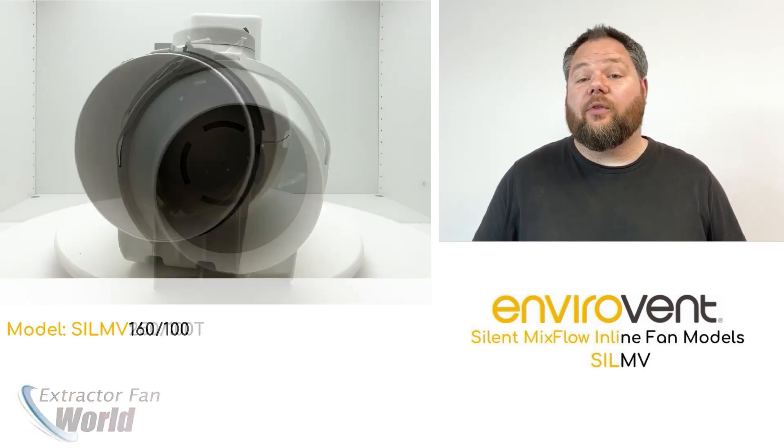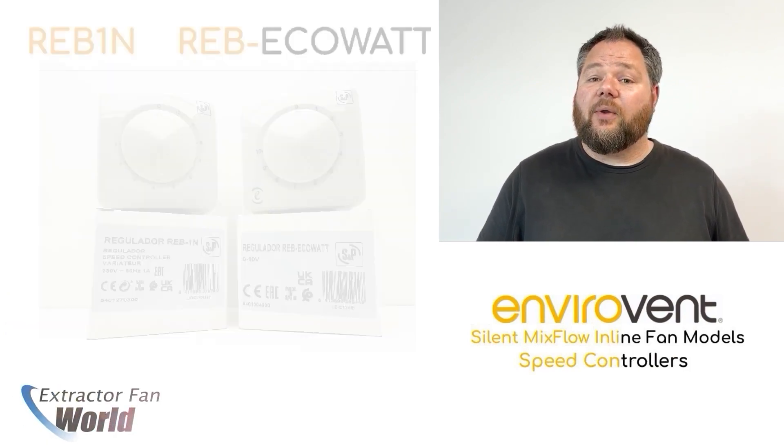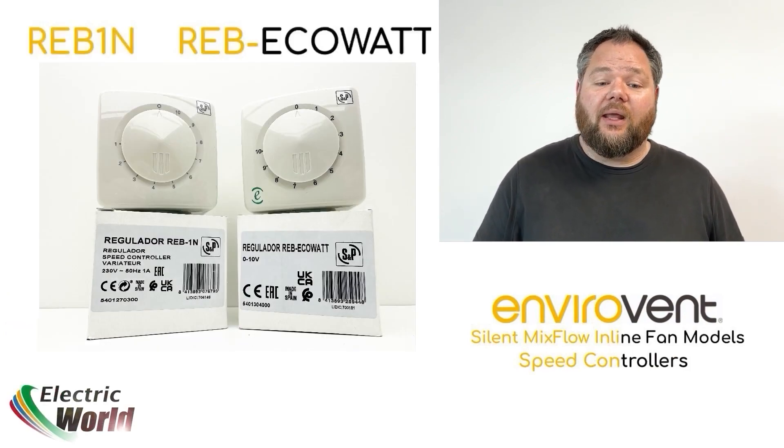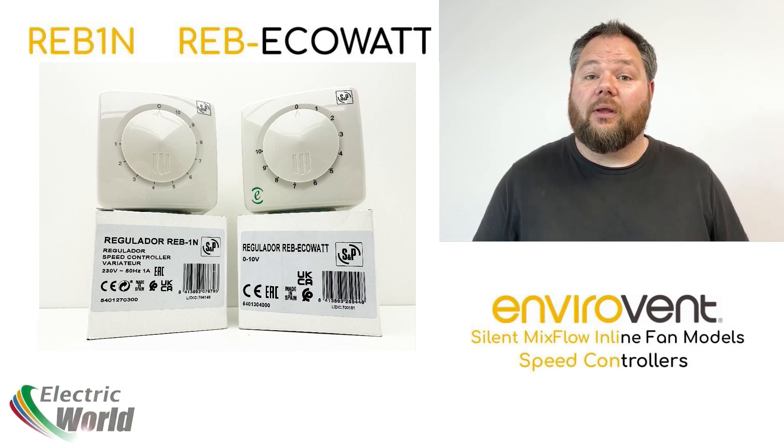The units can be installed along with a variable speed controller, giving you complete control over the extraction rates of the unit — the RE-B1N for the SLI-MV models, and the RE-B eco-watt controller for the continuous flow eco-watt fans.